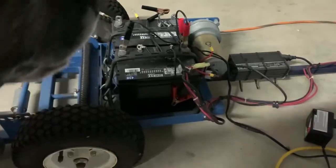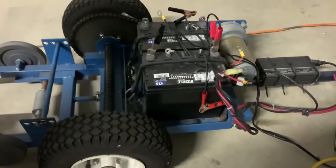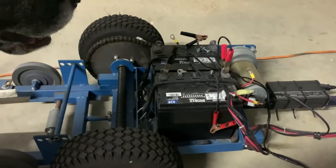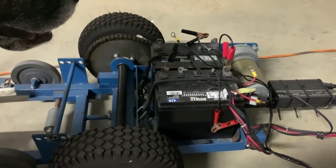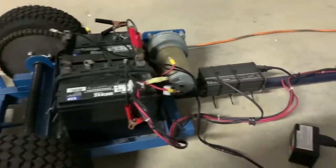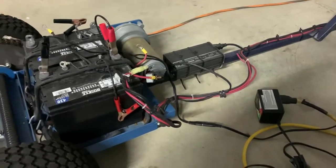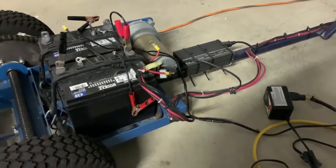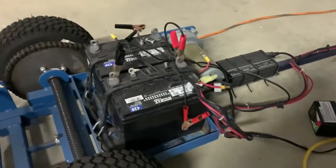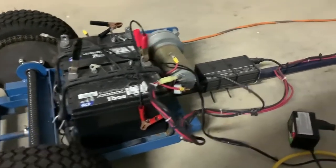I tested the batteries — they were dead last night. Mary and I both had to push the plane in by hand. So I unhooked everything, tested each battery, and they were really low. I hooked up the charger on my tug, it came on and the lights lit, but I couldn't get anything out of it. So I hooked up another charger, but I had to separate the batteries since it's a 12-volt charger — I'll charge them individually.